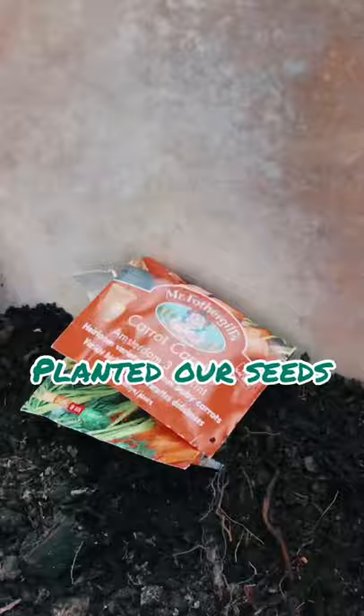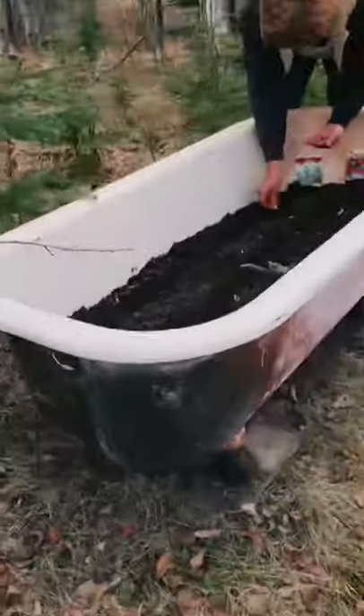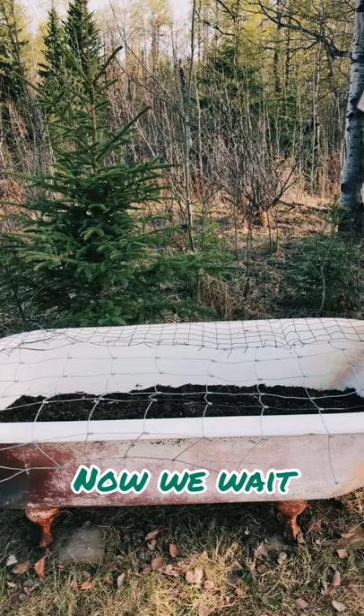The soil is nice and black so these seeds should do well. We planted carrots, nasturtiums, swiss chard, and lettuces. My mom and I covered it with a metal screen to make sure the deer don't get into it, and now we wait.